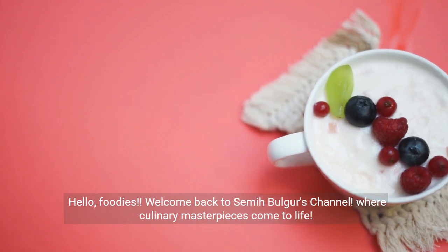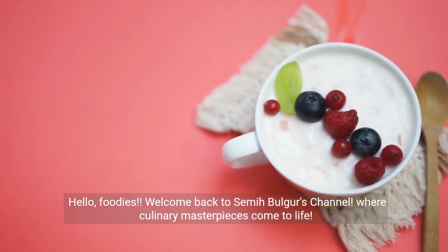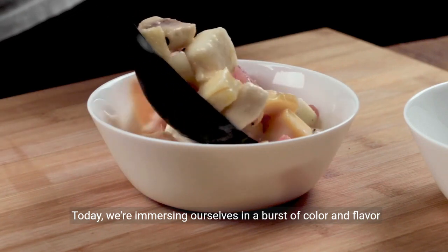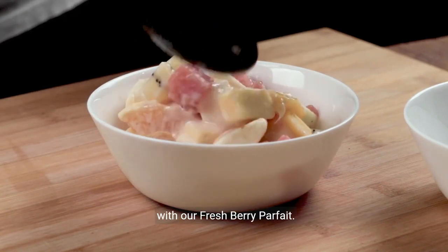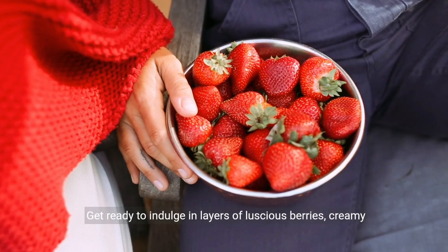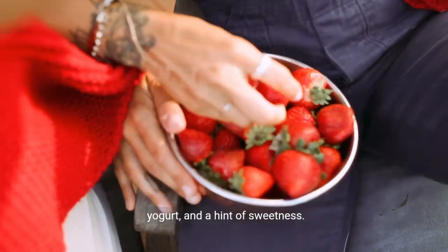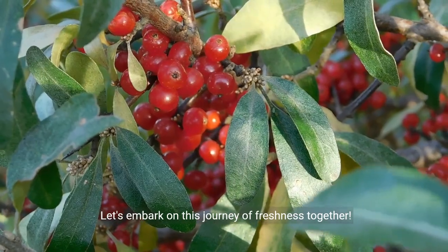Hi Foodies! Welcome back to Semibulgur's channel, where culinary masterpieces come to life. Today we're immersing ourselves in a burst of color and flavor with our fresh berry parfait. Get ready to indulge in layers of luscious berries, creamy yogurt, and a hint of sweetness. Let's embark on this journey of freshness together.